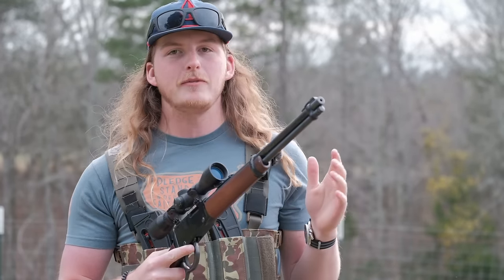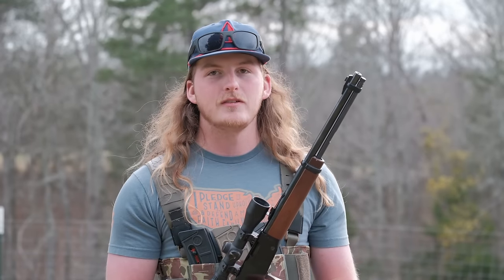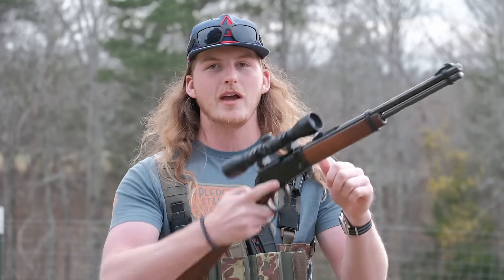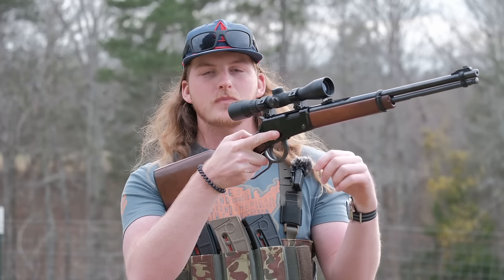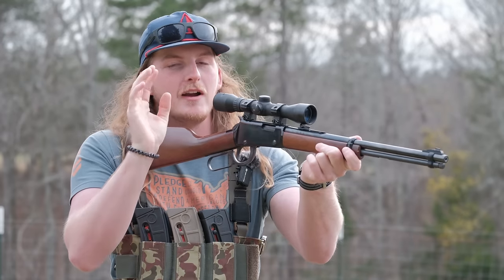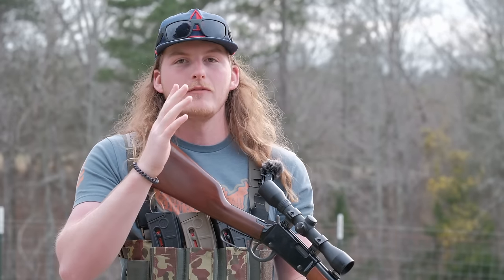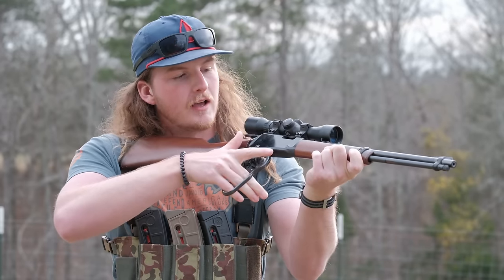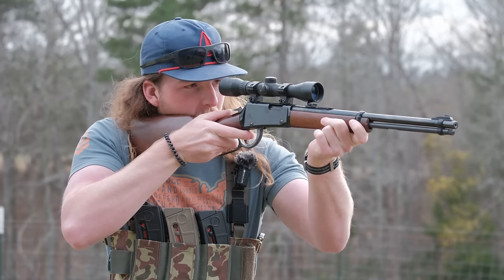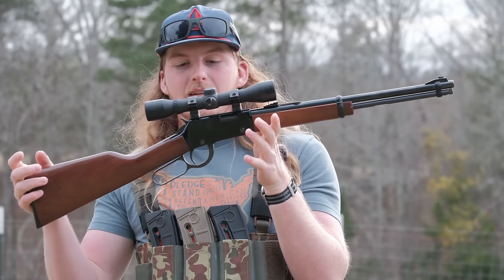One thing to know about manual-action 22s: 22 is notorious for malfunctioning. With a semi-auto it's harder to clear - a light primer strike means you've got to rack the charging handle, drop mags and all that. With the Henry, if I pull the trigger and get a click from a light primer strike, instead of reaching up to charge anything I can just cycle the action and pull the trigger again. That's why I choose a manual 22.